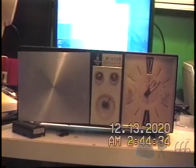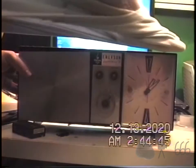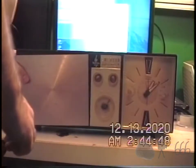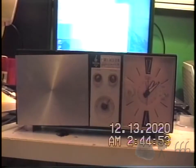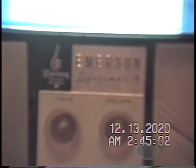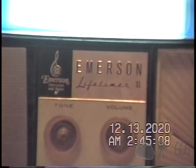Greetings viewers, this is CP666 signing on for a video I honestly thought I'd already made by now. This is one of the 2019 ham fest finds. Let me clean some of this dust off the top. This is an Emerson model Lifetimer 2 — not sure if you'll be able to read that. I'll put it into tele macro to get it into focus. You can see there's the Emerson badge.